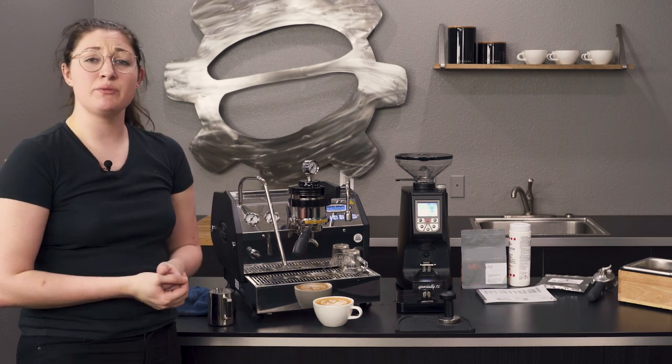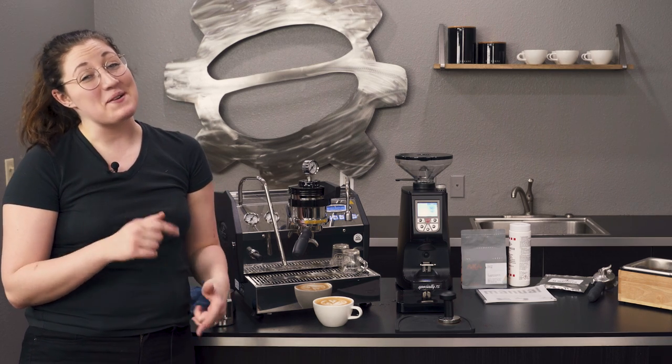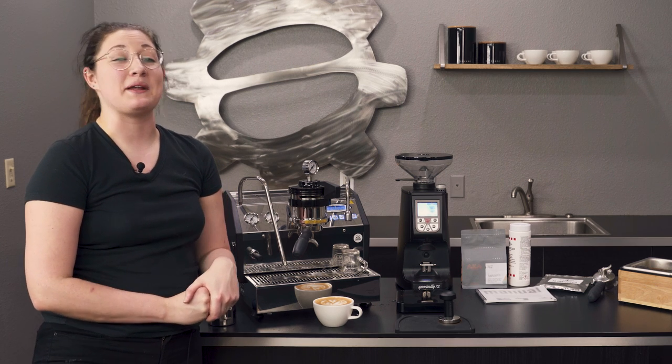Thank you guys so much for watching. Don't forget to like, subscribe, and comment below — let us know if you have any questions about the La Marzocco GS3. We'd be happy to help. Thanks, bye!